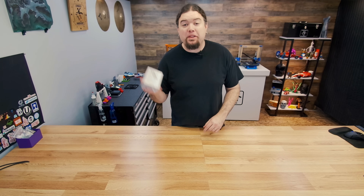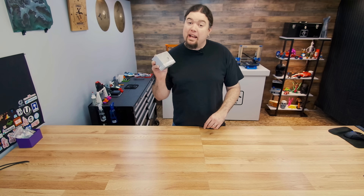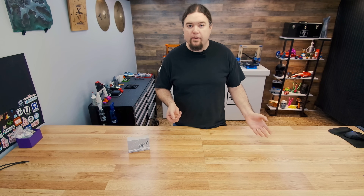We are back again with another offering from BigTree Tech. This time it's the SKR Mini E3 version 3. Hello everybody, Chris here back again — yes, we have yet another main board from BigTree Tech. These boards are designed to be a direct swap out for your Ender 3 or Ender 5, but you can use them on pretty much any 3D printer you want if you need this feature set.